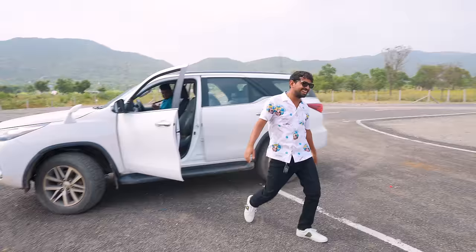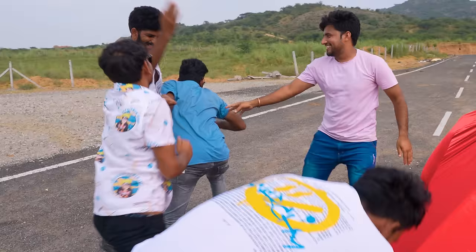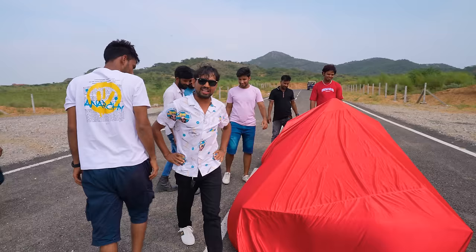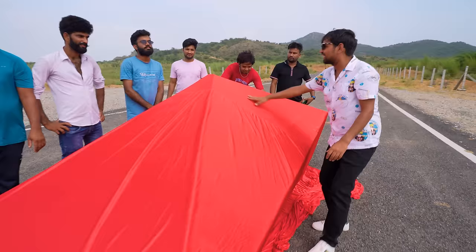Wow boys, wow! You guys did a good job — let me give you a pat on your back. Guys, frankly speaking it looks very nice. The UFO I thought about was something like this. I have some idea but I'm gonna see this UFO car for the first time with you guys. At the count of three — one, two, three!